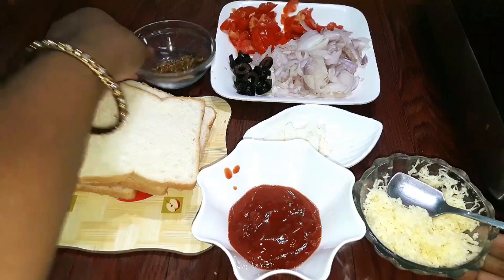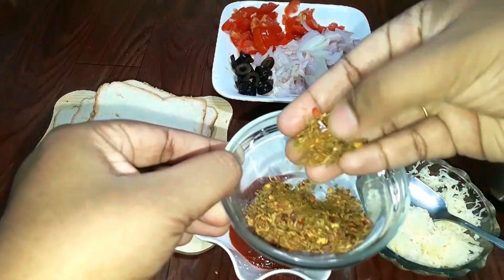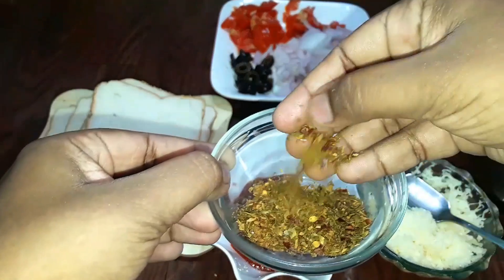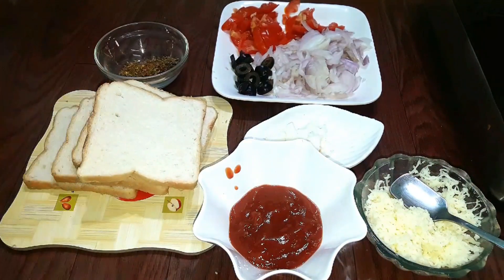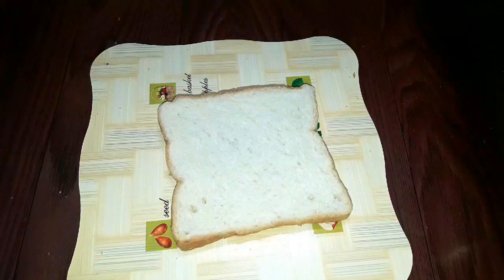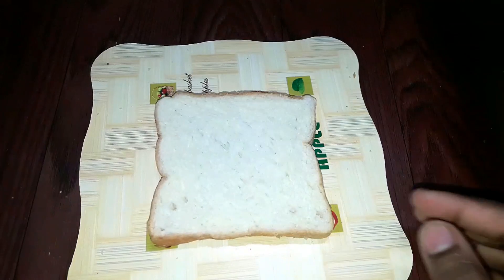This is the pizza sauce. You can eat it. Let's get ready — bread pizza is ready. First, add a bread. Add a little butter.